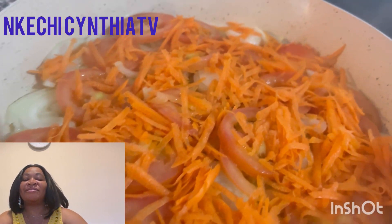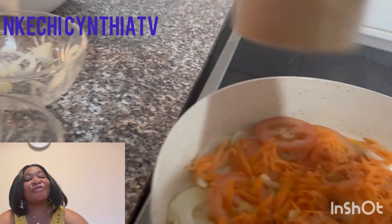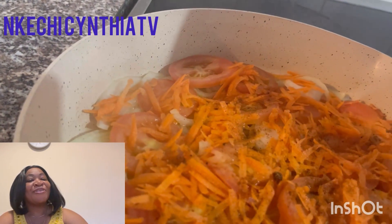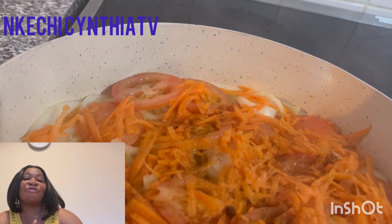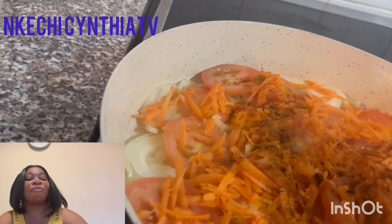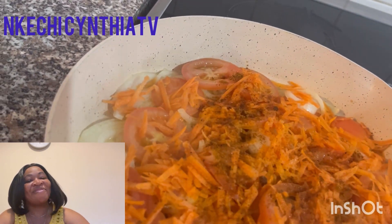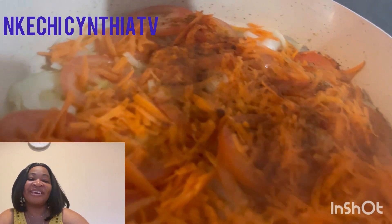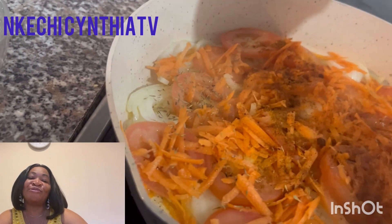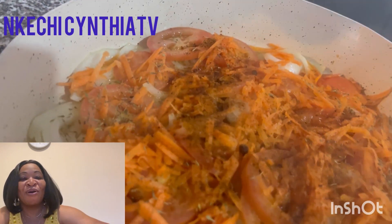Now we're going to add a little spice with all pepper. Then we're going to add some curry. And now we're going to be adding some salt.